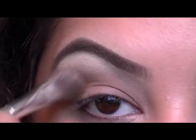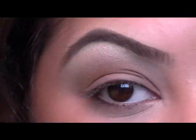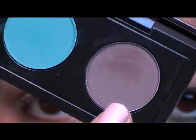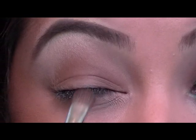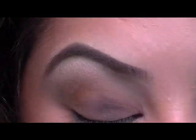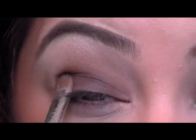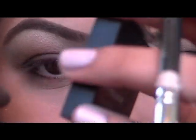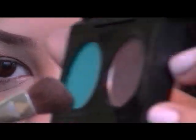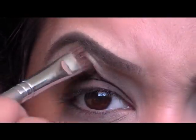Now I'm going to take the brown grayish color in this palette and just a basic eyeshadow brush, and I'm just going to pat this all along my lower lid, staying under the crease for right now — just kind of pack that on your lower lid. And then just to blend out the edges, I'm going to take my eye defining brush again and just sweep this in your crease just to blend out the edges a tad.